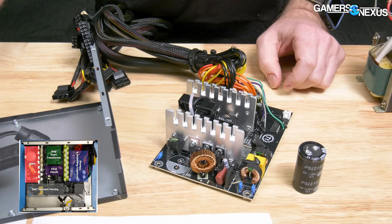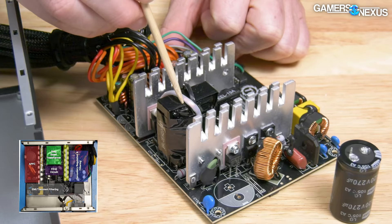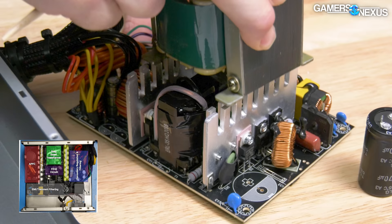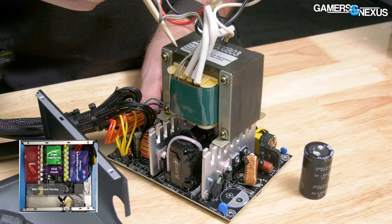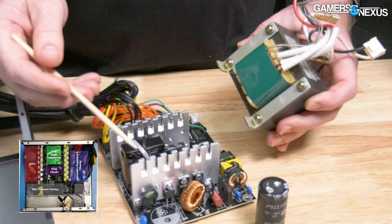The next block is necessary to reduce the size of the main transformer. Transformers have a nifty EMF equation that explains the relationship between size and frequency — oversimplifying, the higher the frequency, the smaller the transformer can be. One of these small transformers weighs probably as much as this entire power supply with cables included, and we don't want to pack those in power supplies. Increasing the input signal frequency lets us reduce the size of the transformer.